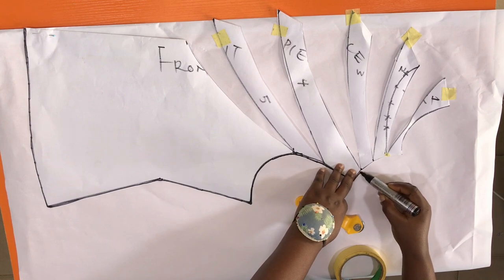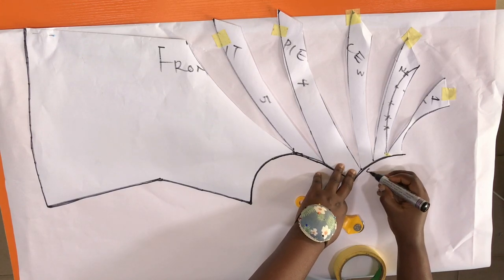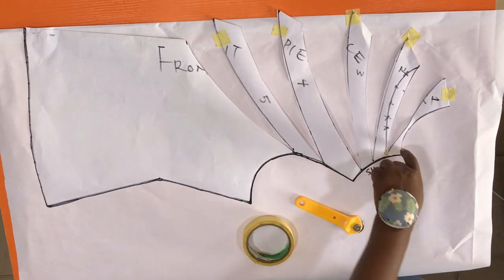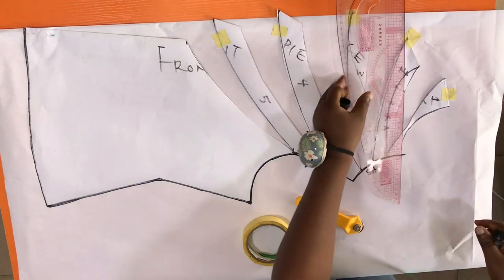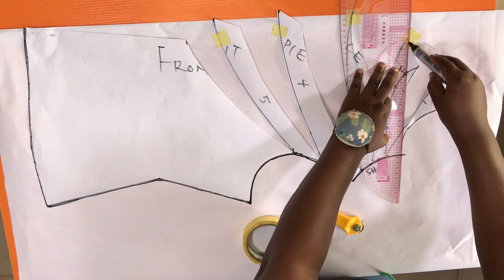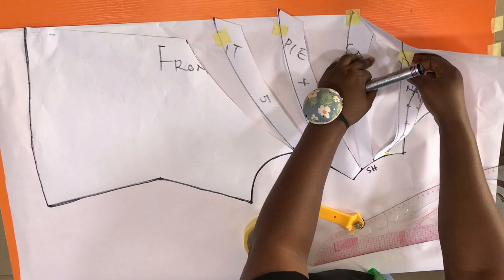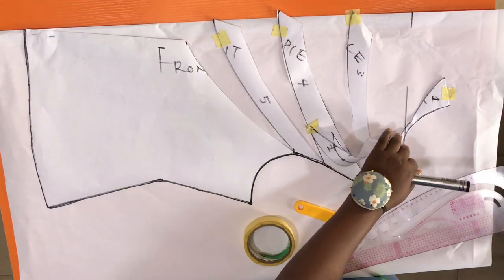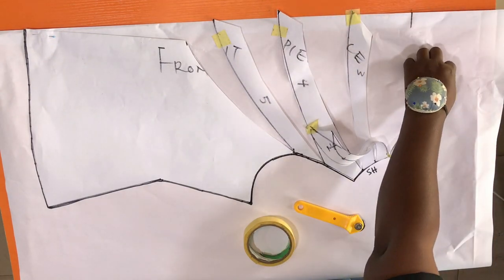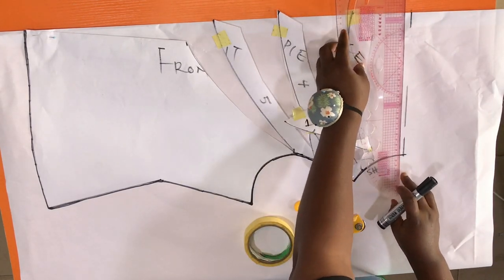Next I retrace the shoulder line on the new pattern paper. From where the shoulder line connects to the neckline, I draw a straight line connecting to the center line. I mark that straight line clearly, remove the remaining loose parts we don't need, and connect the line to the center line.